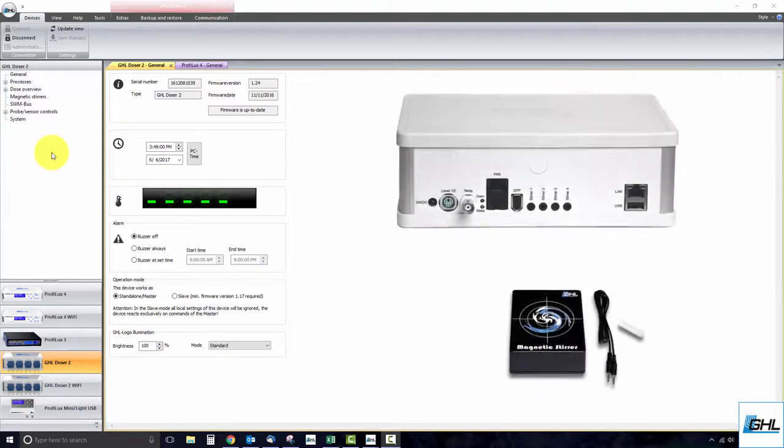To get started, first connect your stirrer to one of the ports located on the back of the doser. Be sure to take note of what port you have your stirrer connected to, because you'll need this info when you're assigning the stirrer to a specific dosing pump.